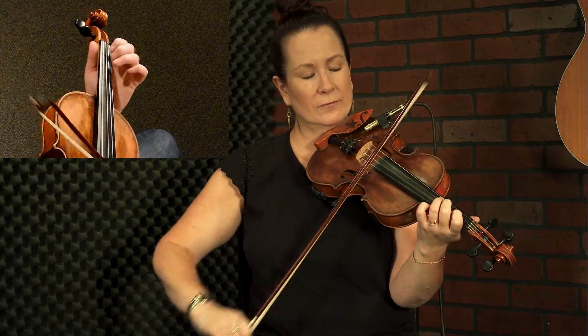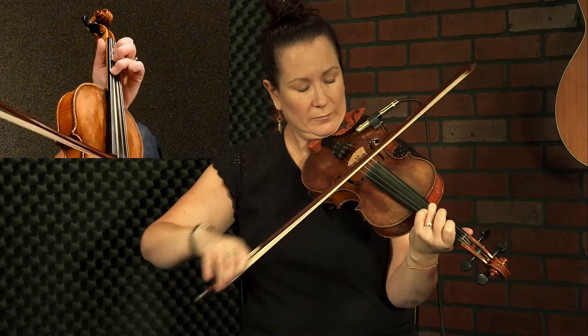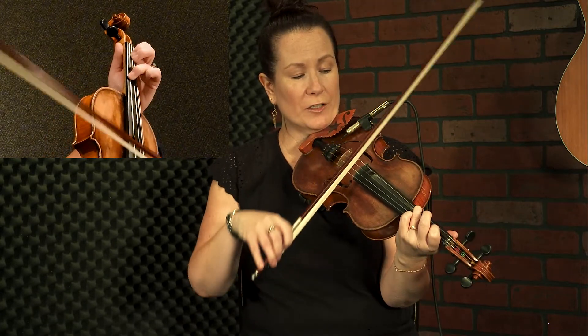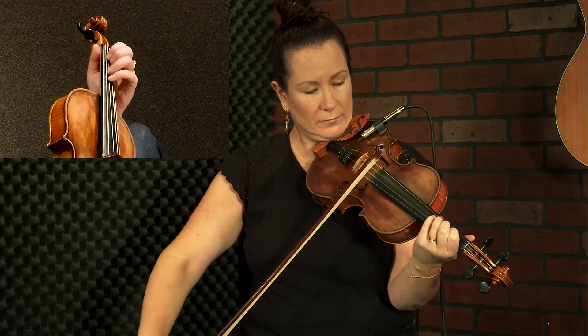Open E droning string here, open A there. Double first finger. Now when we get into the A part — open A with that — and then when we go down to the high G3, keep the first finger on the D.